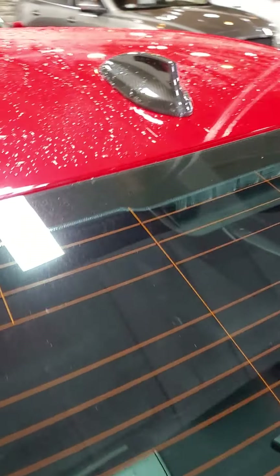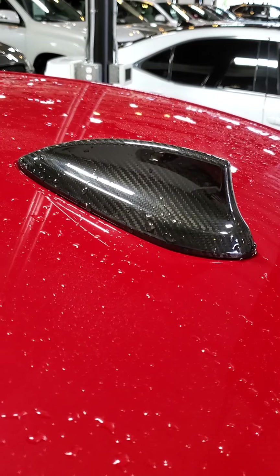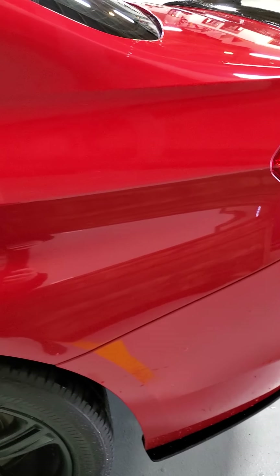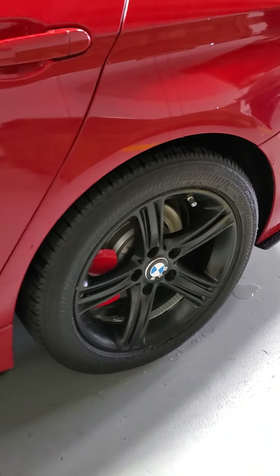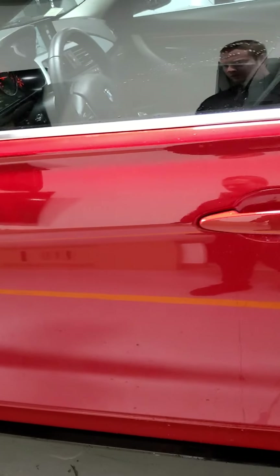Looks like they did carbon fiber on the antenna shark fin here to kind of complement the mirrors. We're going to come back around this rear quarter — that looks great. Back door, back wheel, all that stuff looks really nice. This car is in beautiful shape.